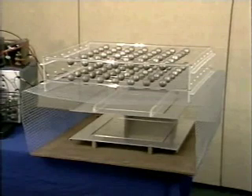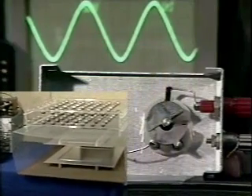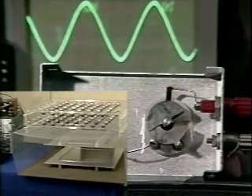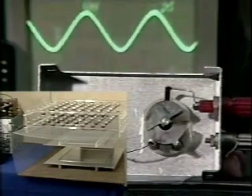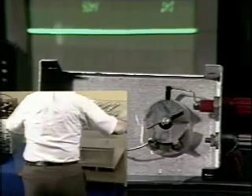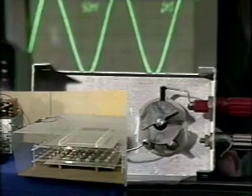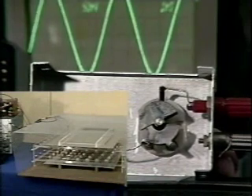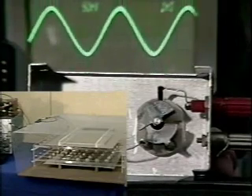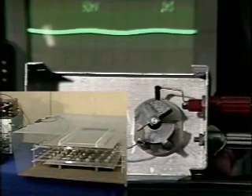Has the capacitance actually been increased by the insertion of the spheres? Let's try the experiment again. We can see that it has by looking at the balancing capacitor. With the array out, we balance the capacitor. Now we insert the array. Note the position of the tuning capacitor plates. If the capacitance has been increased, to balance the bridge the knob must be turned so that the plates have greater area of overlap. The balancing capacitance is increased, so the artificial dielectric does increase the capacitance of the plane parallel capacitor.